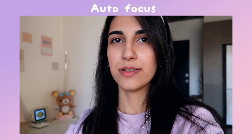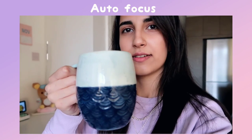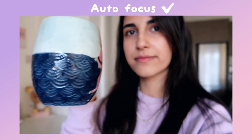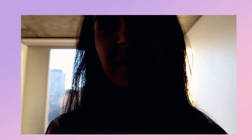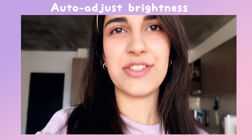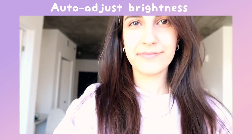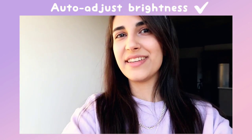To test the autofocus I'm just going to test something. So now it's focusing on me and then it's going to focus on my phone. Just to try it in different lighting I'm going to move around and see if the light adjusts or not — it did.